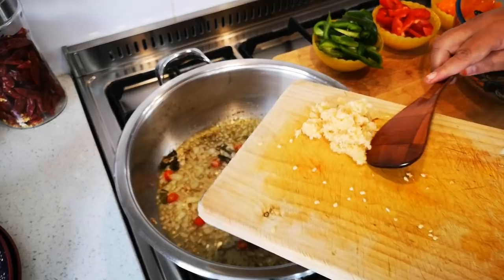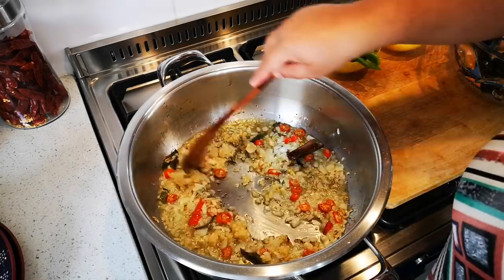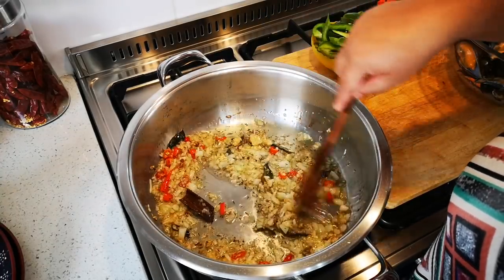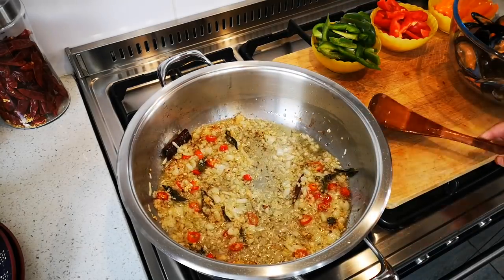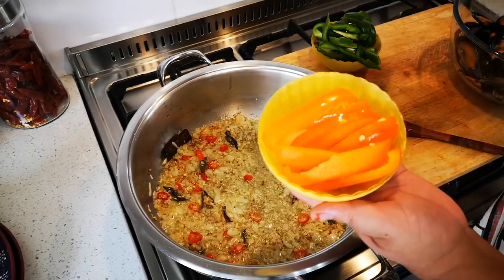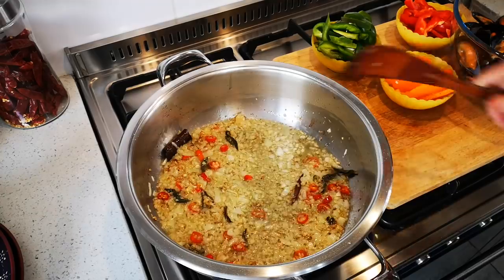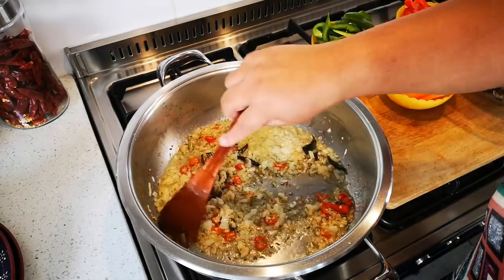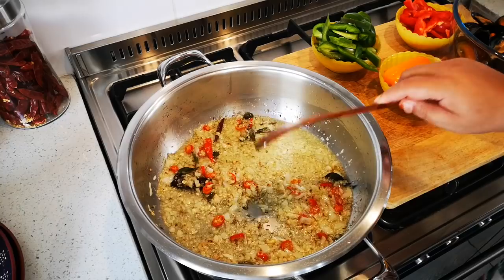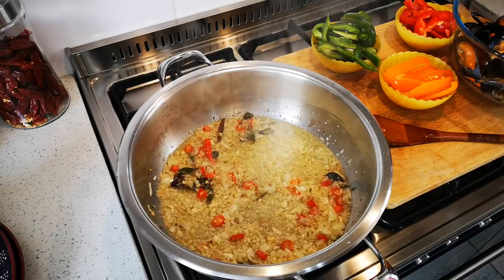I'm going to add the garlic now — eight cloves of garlic, just finely chopped — and I'll let that fry together. I also have orange bell pepper, red bell pepper, and the green one. I won't add it too early because otherwise it cooks too mushy. This is just going to cook a bit. In the meantime I'm going to strain my rice — I'll be right back.